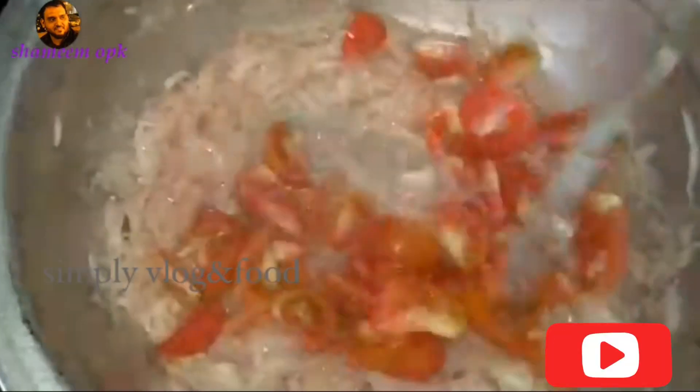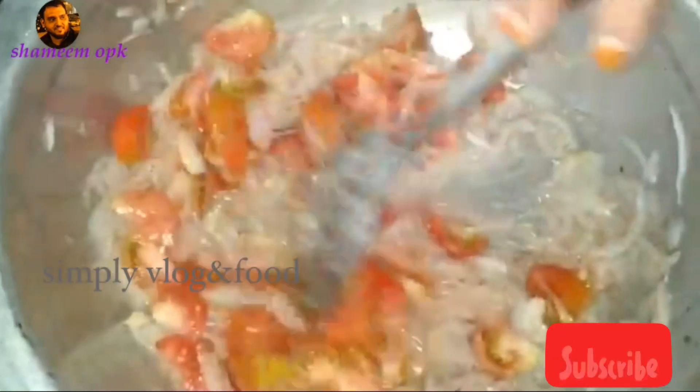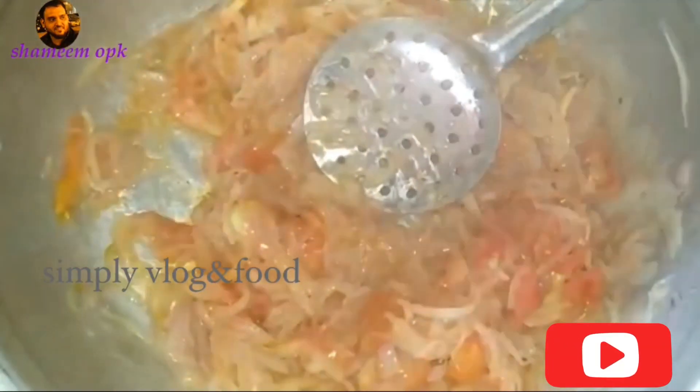Let's mix it up. Let's try the beef with beef — let's try it.